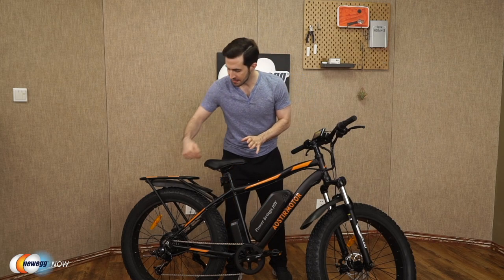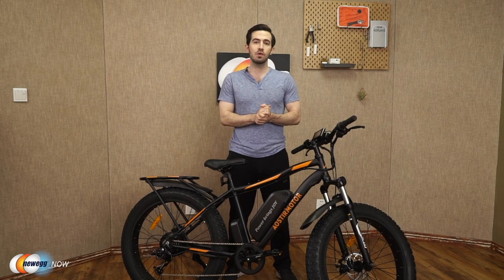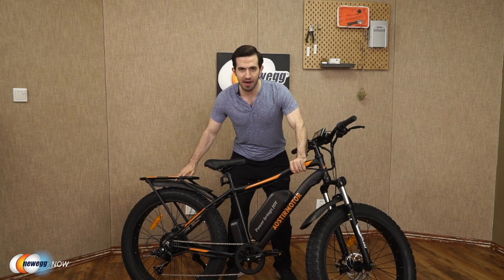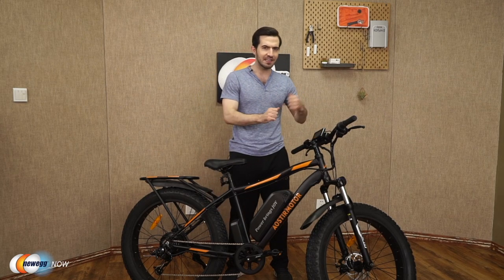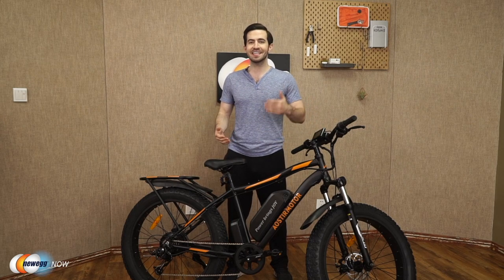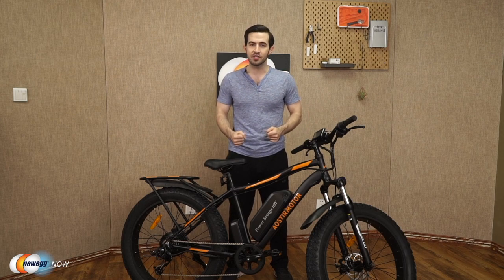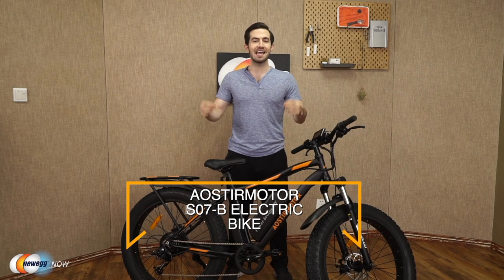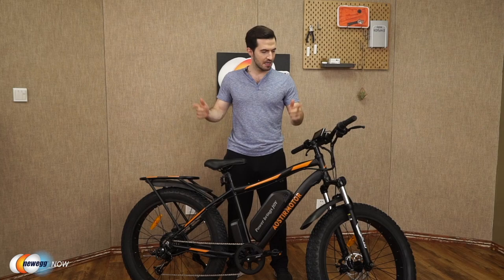You'll also want to loosen the bolts near the discs at the tires before attaching them. Aoster Motor has thought of a lot here — they give you a strong, durable frame, amazing tires built for any terrain and weather conditions, the lights, the brakes, the LCD with phone charging port. Really all that's left is to get out there and have fun. Let us know what you think about this bike in the reviews and comments. For current pricing, please check the description or click that link below. The Aoster Motor S07B electric bike. I'm Kenan with Newegg Now, and now you know.